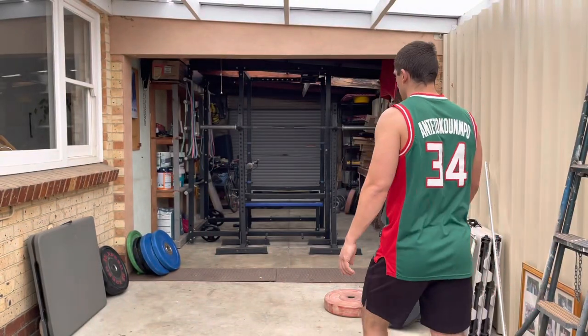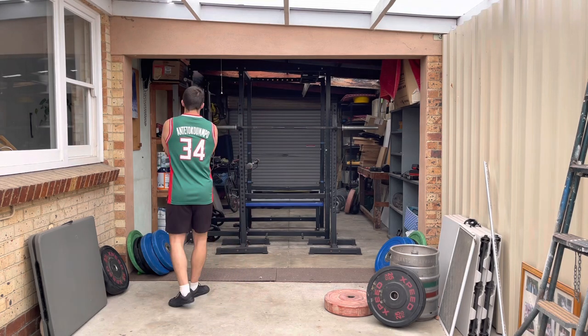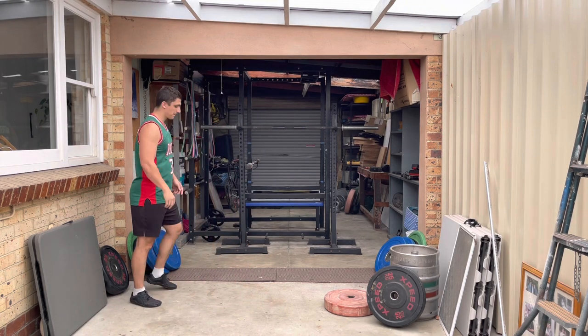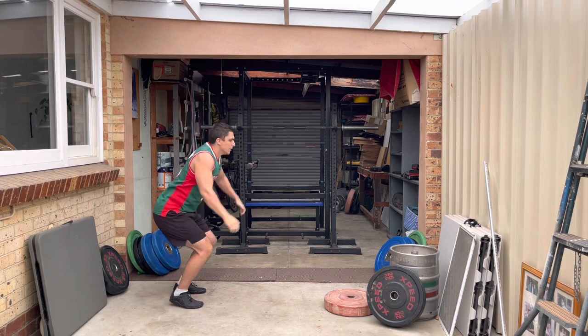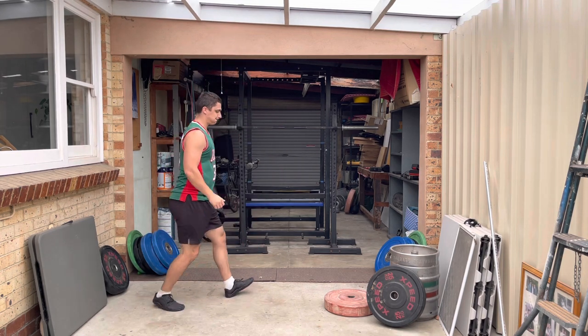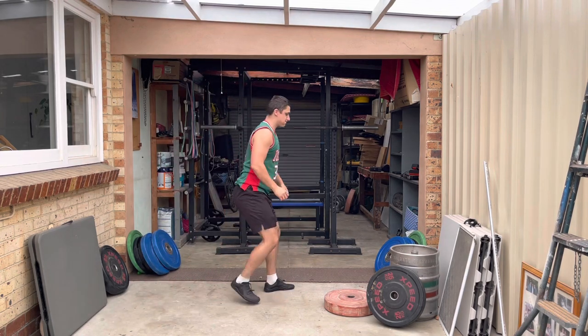At this point, I'm thinking to myself, I should stay away from all isolation exercises. The reason why I say this is because bodybuilding, powerlifting, weightlifting — they're completely different sports.